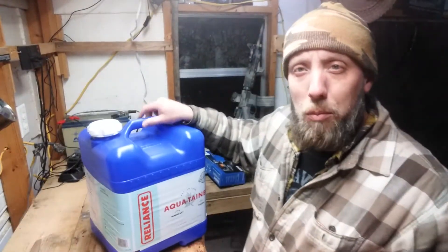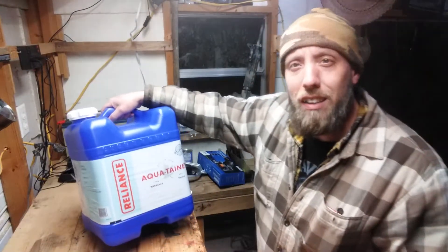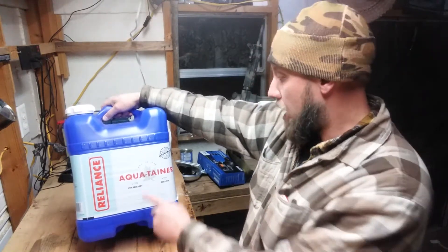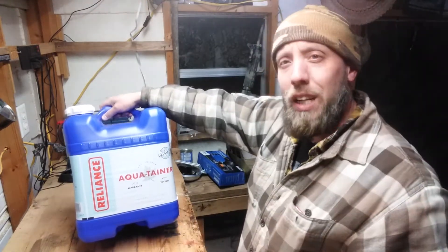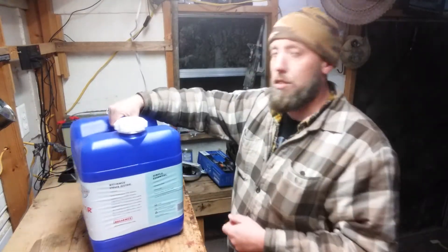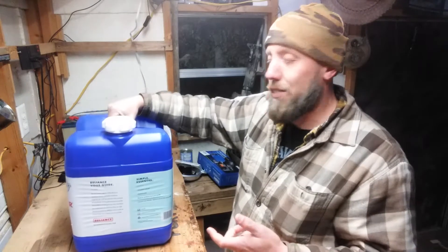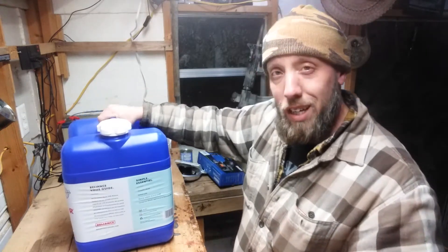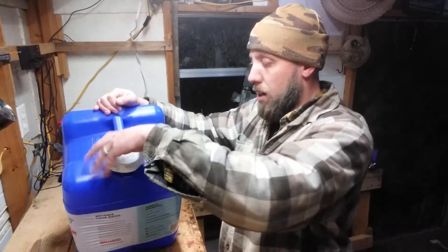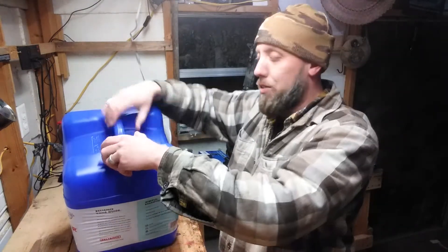We've kept water in these seven-gallon containers from Walmart — Reliance, I believe it's some sort of Canadian company. I like these because they're small enough you can carry them around. I've got several of them. We lived in a camper for about a year and stored our water in these, bringing them in the house and laying them on the table.